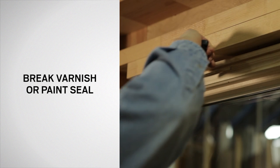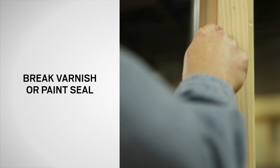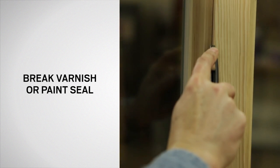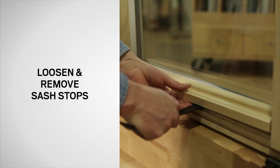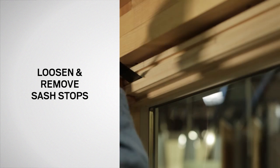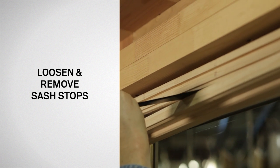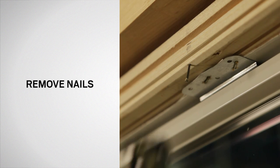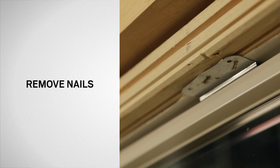Next, break the varnish or paint seal with a thin blade putty knife or utility knife. Then remove all sash stops using a small pry bar. Gently pry up the sash stops and carefully remove without scratching the surrounding trim. Remove nails as necessary with cutting nippers from the back side of stops or the frame.